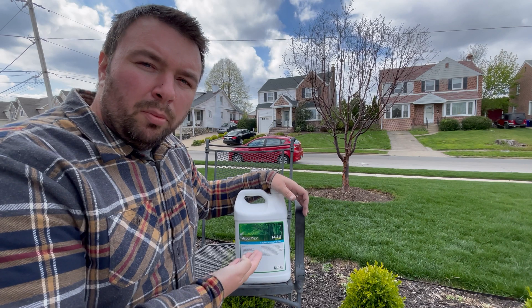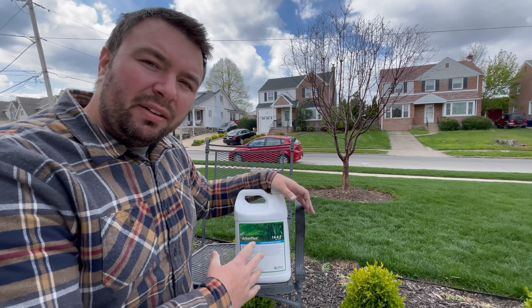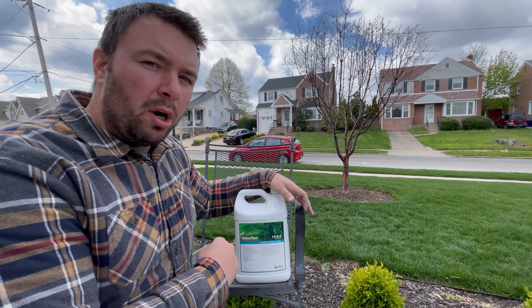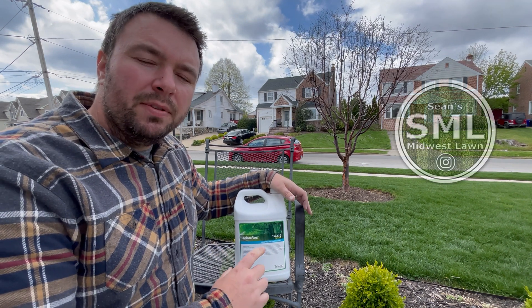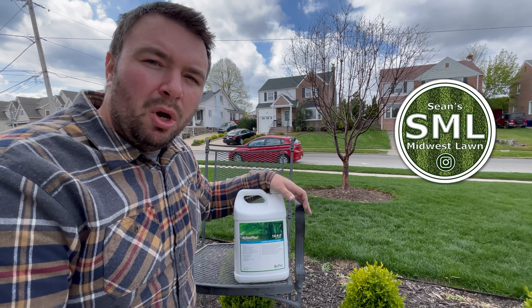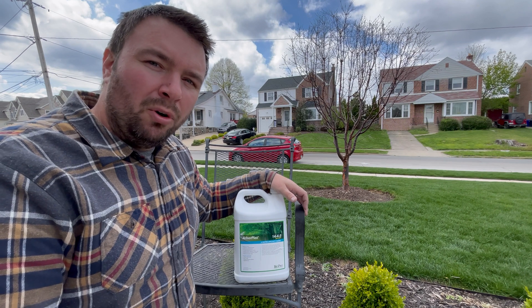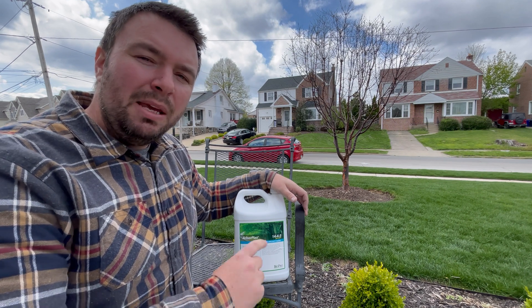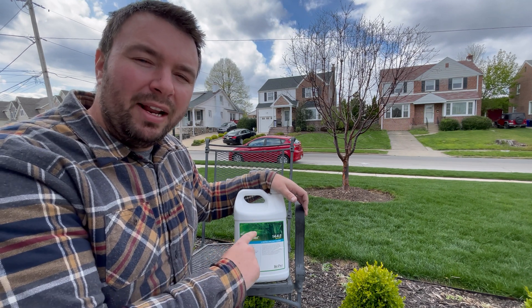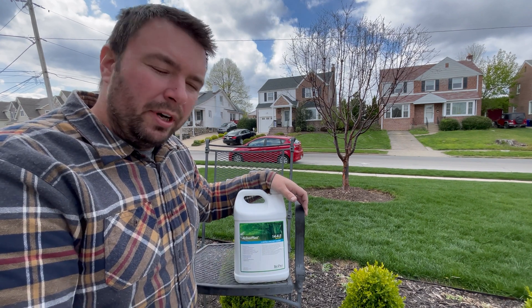This is ArborPlex 1445 fertilizer that's meant for trees and shrubs. I picked this up with my own money from Yard Mastery's website, but I did receive some great tips from Sean's Midwest Lawn. I'll leave a link in the description below to the video where he uses this product — when I saw it I told him I had to have it, so he pointed me in the direction of where I could get it, and I found it on Yard Mastery's website and ordered it.